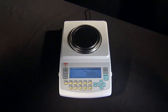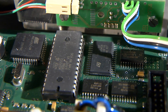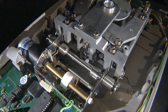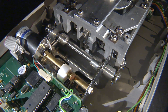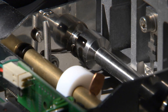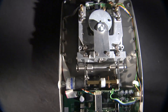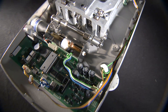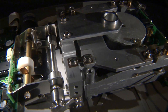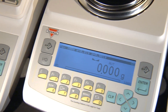Just like the AGC series, the AG is equipped with a fast 32-bit processor and automatic internal calibration that provides optimum weighing accuracy at all times. The automatic internal calibration mechanism calibrates the scale at startup, at preset time intervals, or whenever required by internal temperature changes.